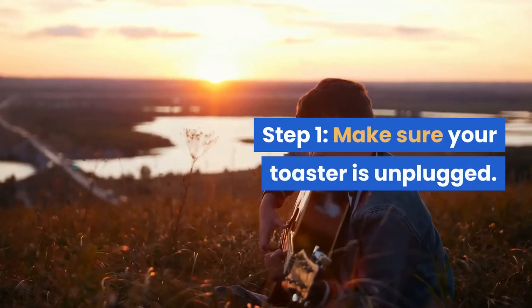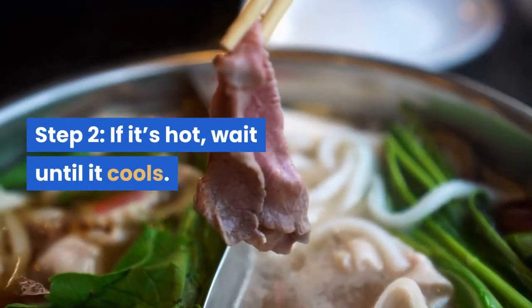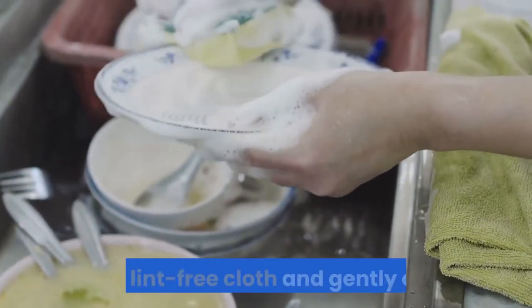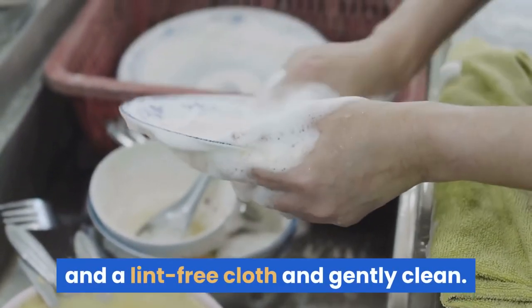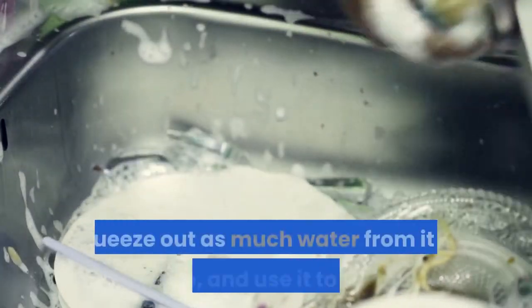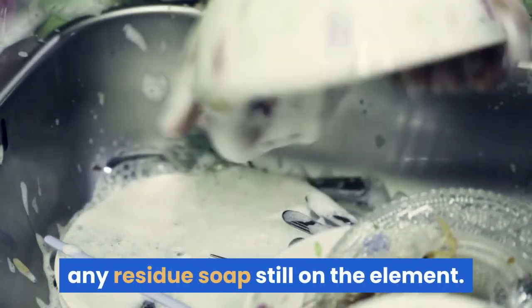Want to know how to clean the heating element in your toaster oven? Step 1: Make sure your toaster is unplugged. Step 2: If it's hot, wait until it cools. Step 3: Use some soft dish soap and a lint-free cloth and gently clean. Step 4: Rinse off the soap from the cloth, squeeze out as much water from it as possible, and use it to wipe off any residue soap still on the element.